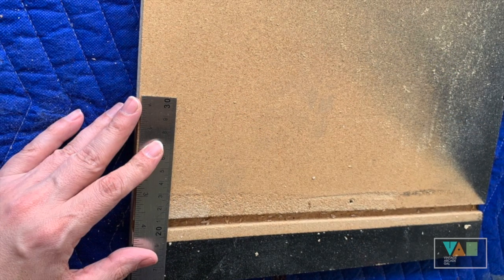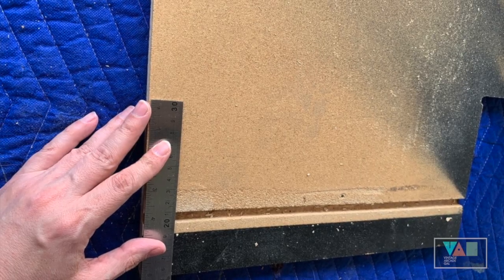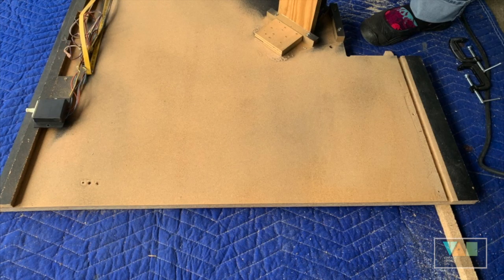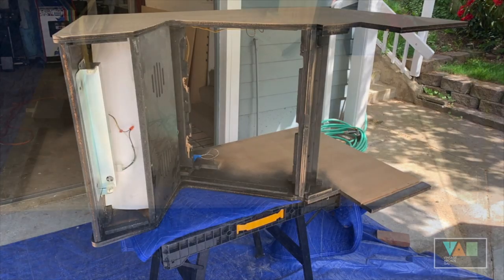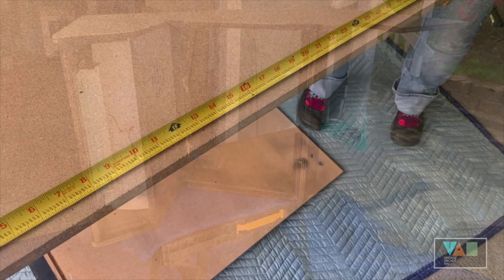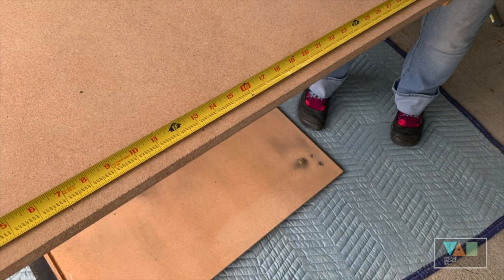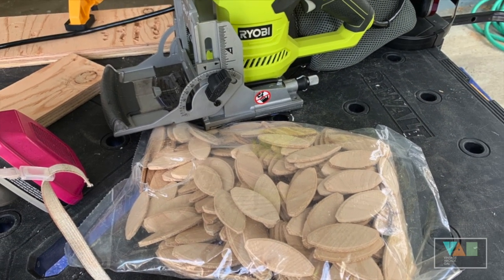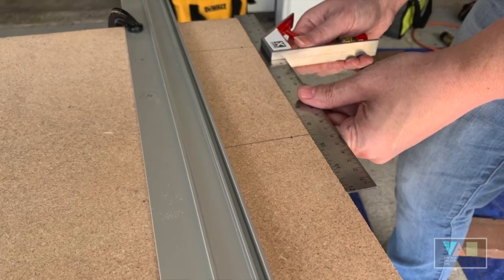Despite our best efforts, when we went to do a faux assembly the first time with our bottom and top pieces, we found that our edge was not as perfectly even as we had wished. So what we had to do was carefully measure the bottom edges where they were cut on both sides and use our router to just even them out, so they would slide together when we put our biscuits in as evenly as possible.